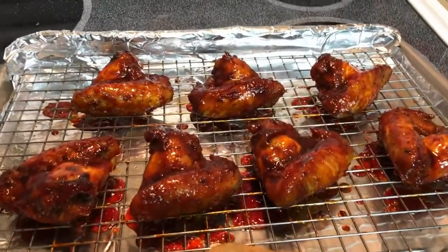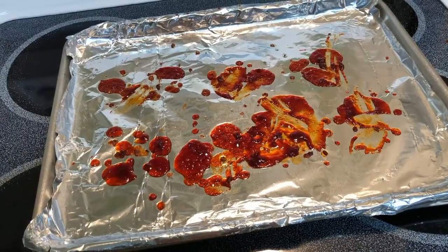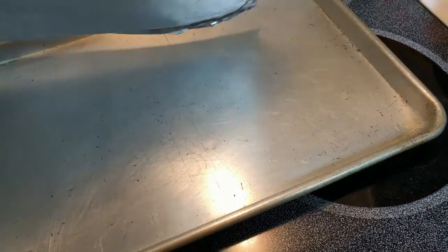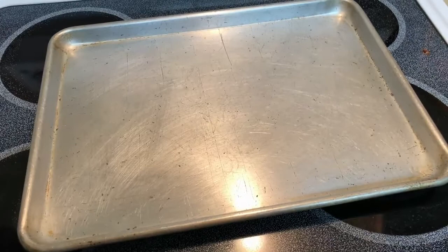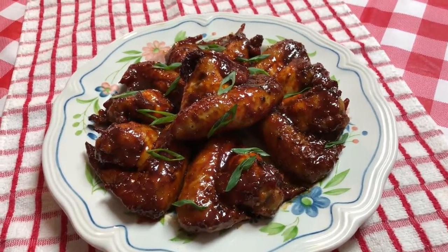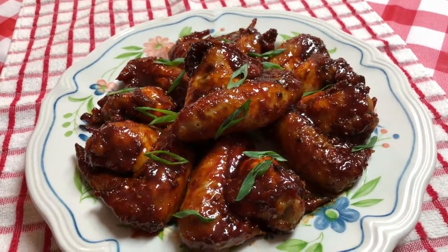Wow, look at this guys! And check out how easy your cleanup is going to be after baking. Remove your foil, throw it away, and look at your baking sheet — clean as a whistle. We absolutely love chicken wings and sometimes it's nice to have an alternative that's not fried, and this is the perfect one: baked chicken wings.